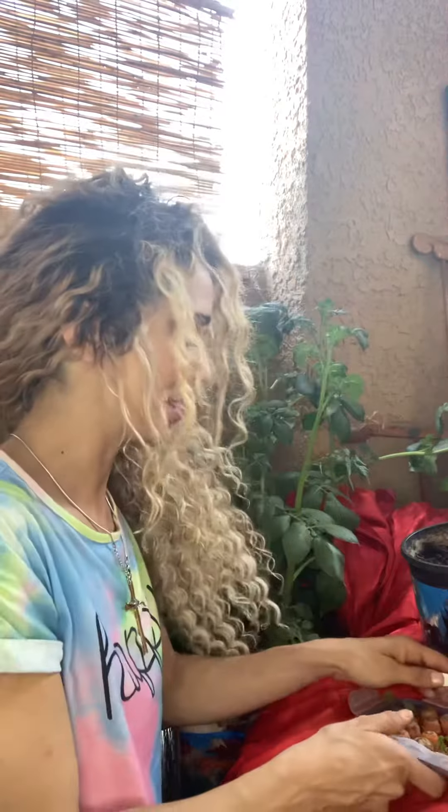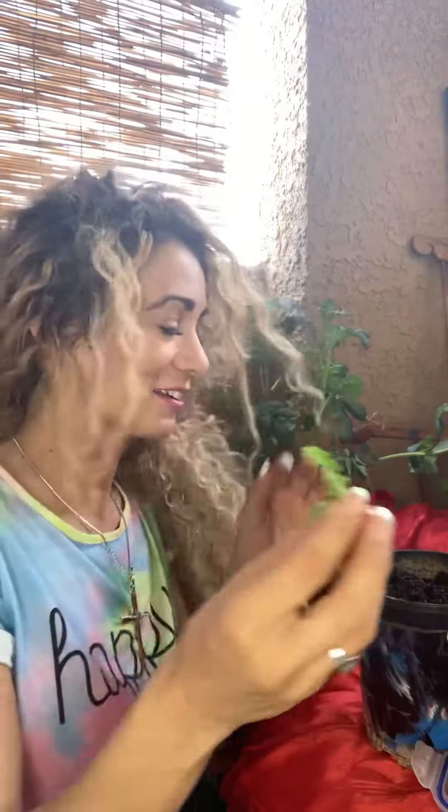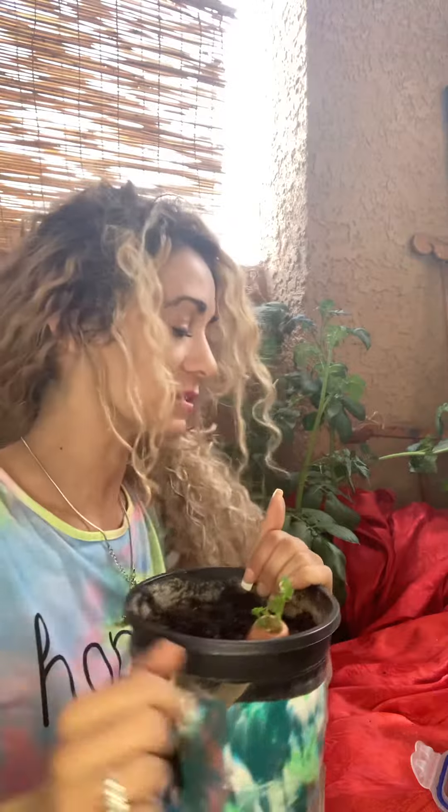Hello everybody. This is the second step in planting carrots and sweet potatoes from sprouts. Take the carrot tops that we've been soaking in water for a week or so — they should have little sprouts on them. I've got a pot with some soil, and I'm just going to sit them in the top of the pot like so.